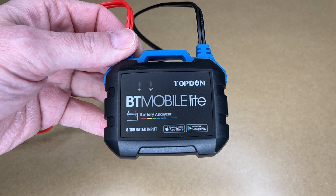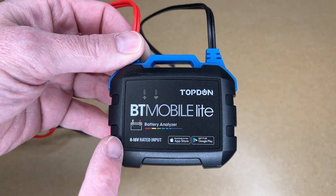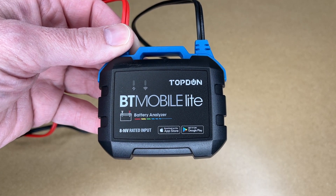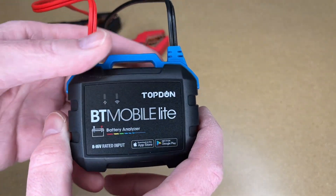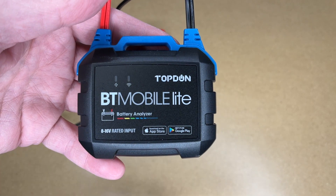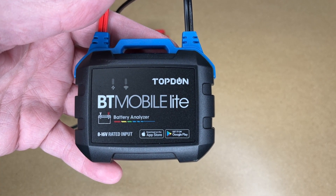That's the Top-Don BT Mobile Lite wireless battery and system tester. I think this is a slick little product — it's really nice being able to test your own batteries. I have three cars myself, but when you have something like this, it's great to share it. If a family member or neighbor is having car trouble, I can easily check their battery. The nice thing is I can just keep this in my car since it takes up very little room. I've tested thousands of batteries using a commercial tester, and this does a lot of the same things — you choose the battery type, input the cold cranking amps, and it does the test.